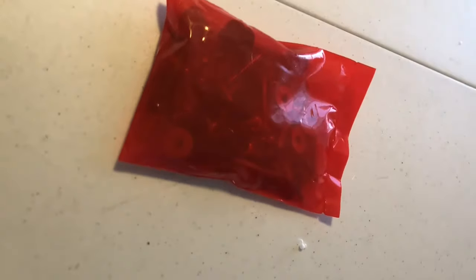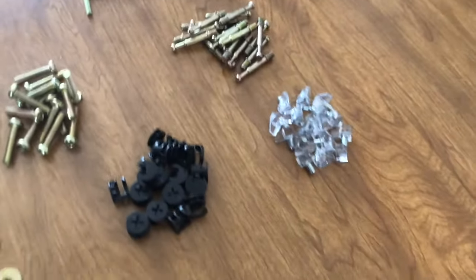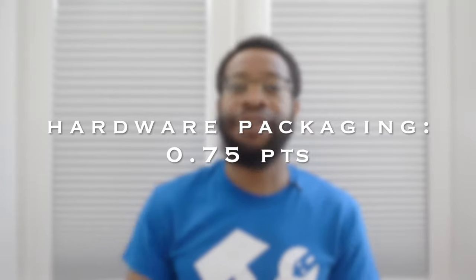Hardware packaging plays a big role during the assembly process. What you really want to be able to do is move from step to step as fluidly as possible, and if the hardware is not sectioned off and already pre-organized it will cost you time having to empty out and organize it yourself. Unfortunately that was exactly the case for this hardware packaging. The hardware parts didn't vary too much and there weren't that many individual pieces so it didn't take too long to organize them, but it's still nice to have hardware pre-organized. So this TV stand earns 0.75 or three-quarters of a point in the hardware packaging category.